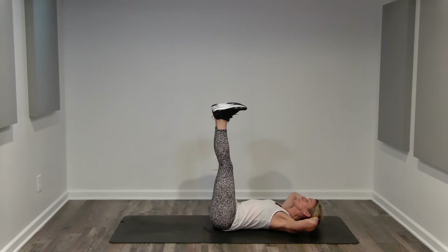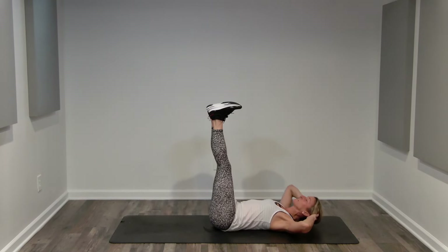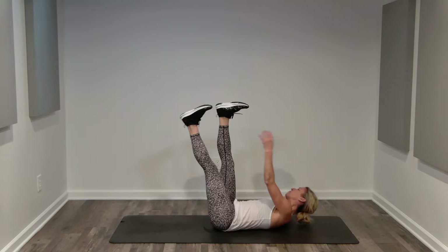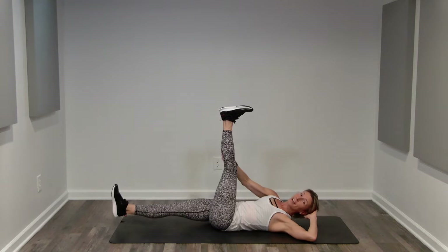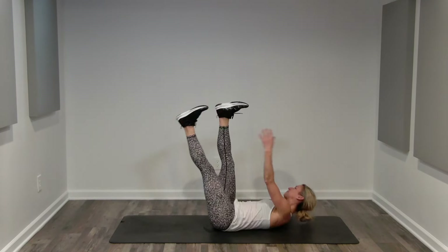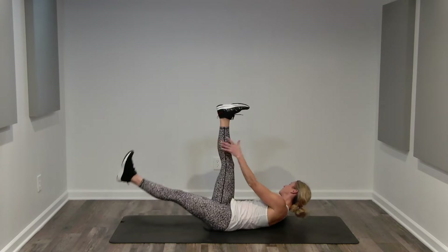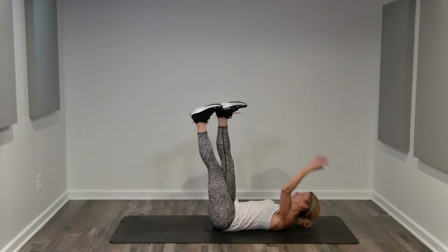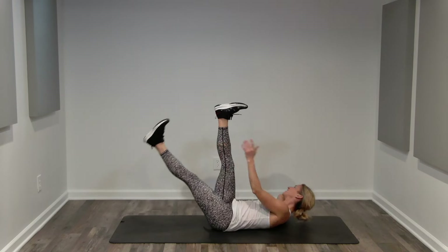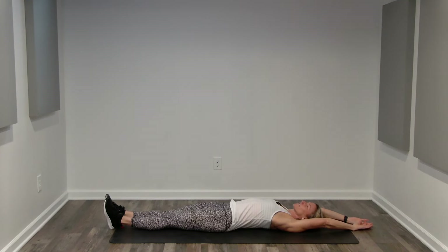Now instead of going to a single tempo pace, what we're going to do is 30 seconds at your own pace. If you do want to go a little faster than the two-count pace, that's fine. If you want to go slower, that is fine as well. Single tempo for a movement this large with a leg lever is probably not going to be a good option. Halfway — 15 seconds left. Breathing. 10 seconds left. Good for you. The crunch portion of this workout is done.